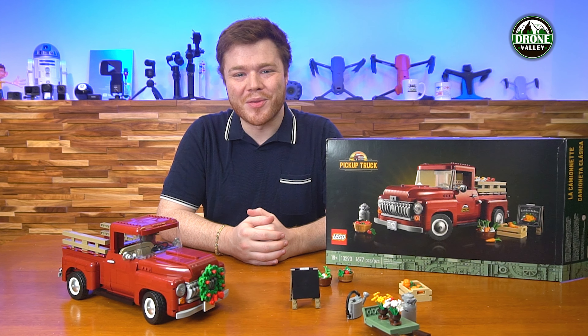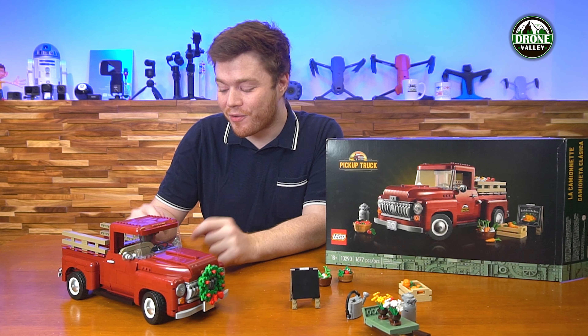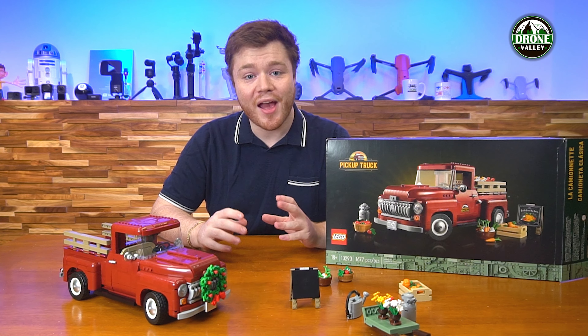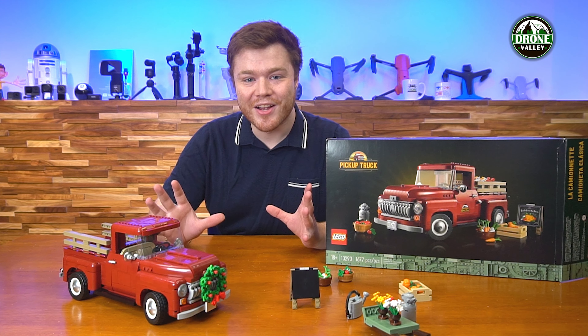Hey there, toy fans! Colin here again with a brand new LEGO review. Today we've got this beautiful LEGO pickup truck — a wonderful rendition of the classic pickup truck that I'm sure all of you have seen down south, out in the country-style fields. This is definitely a great embodiment of that aesthetic. Super nice truck.